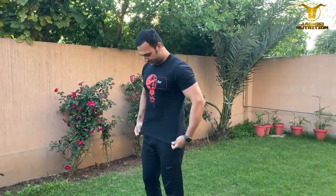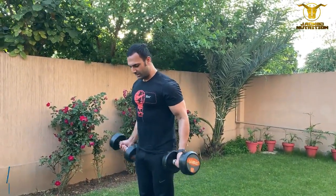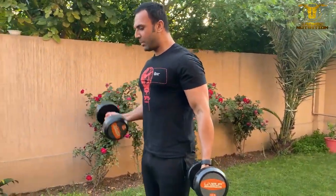The third exercise is for biceps. We're going to do bicep curls. You can even go one by one if you want.